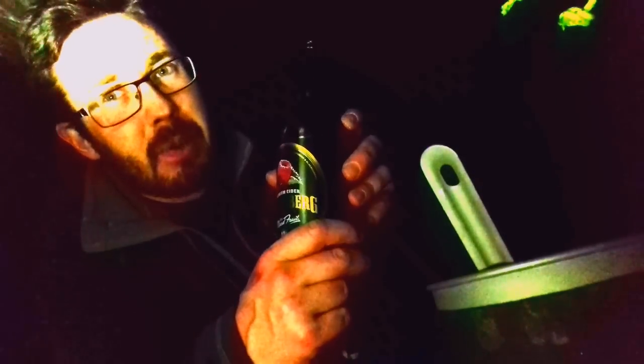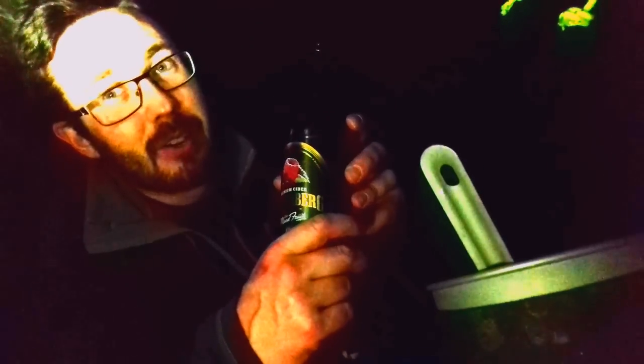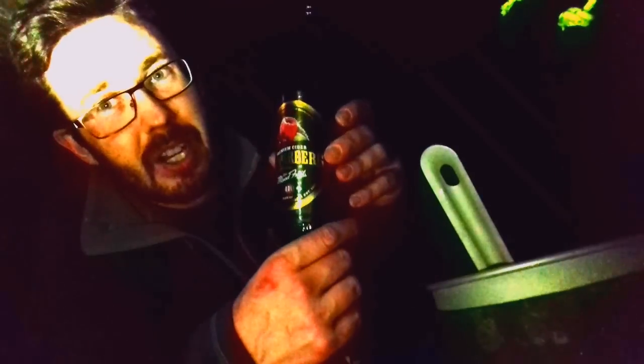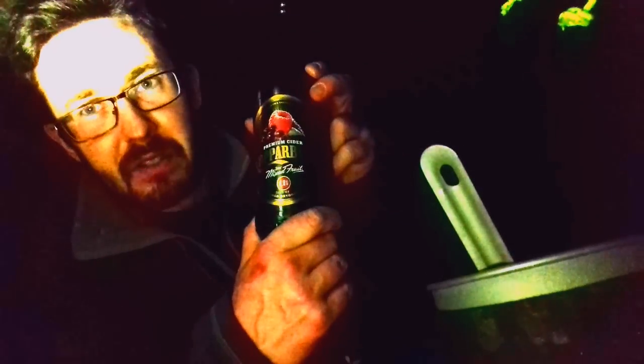I'll give that a seven out of ten — a little bit better than the Henry Westons one last week. I've had better ciders, but you can taste the quality in it. It's just a little bit too sickly for me, but still drinkable. Kopparberg premium cider mixed fruits: seven out of ten. Cheers!